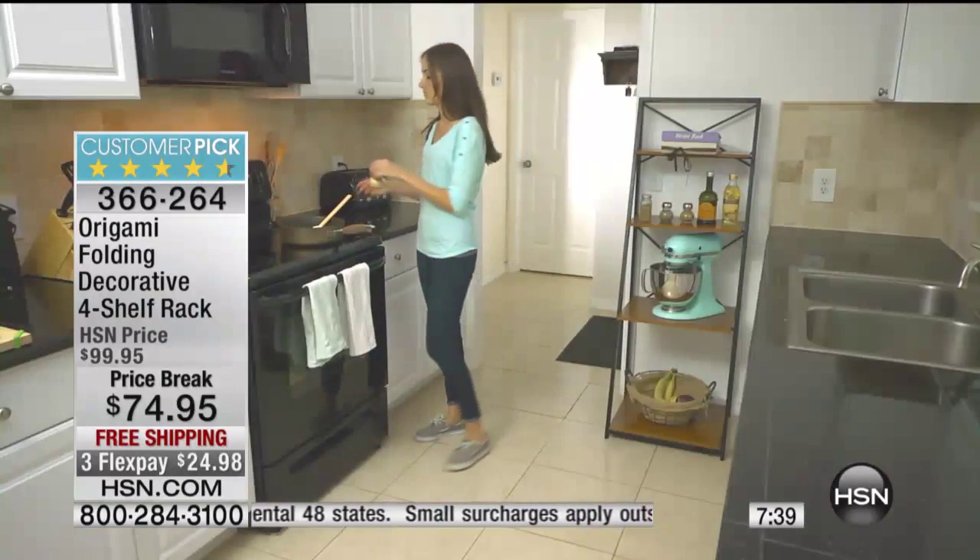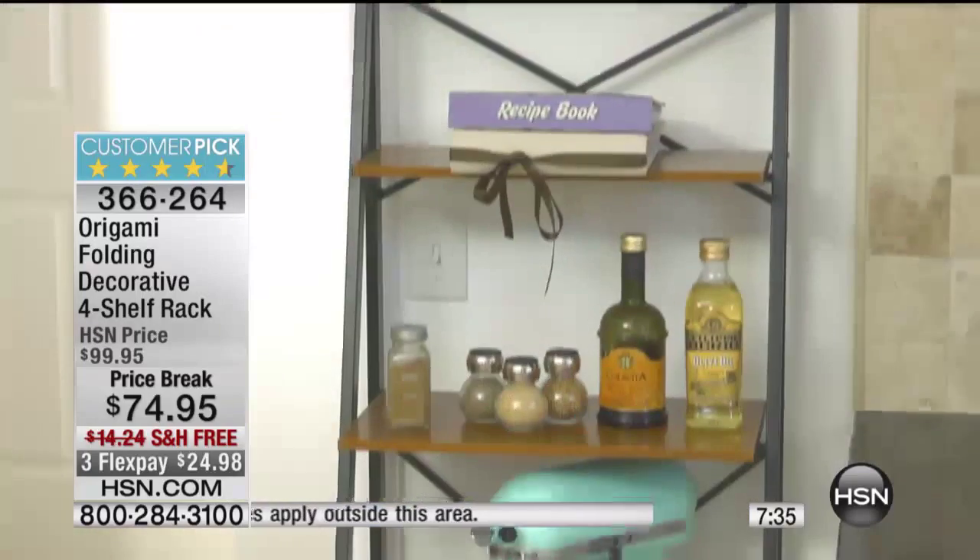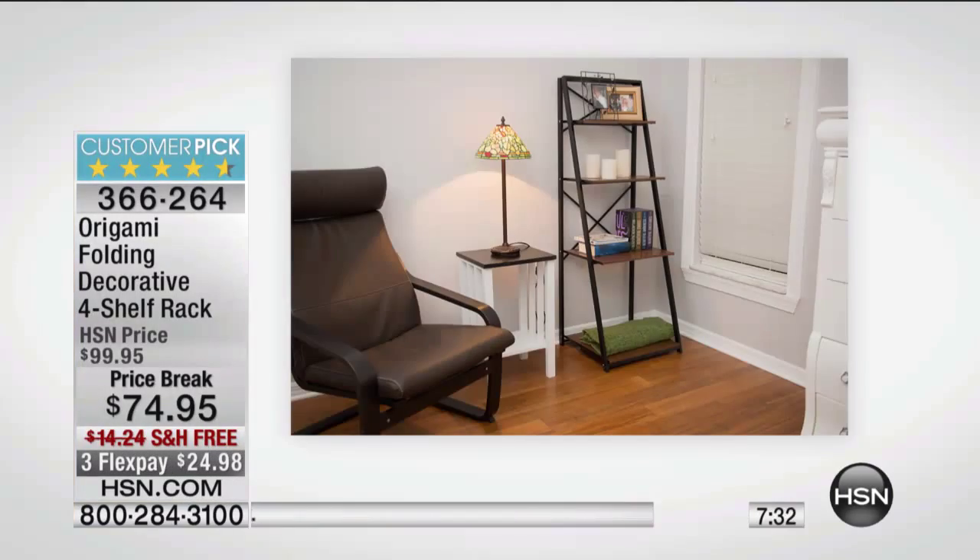Notice, you can put it in the kitchen with your stand mixer on there. Whatever room you want to put this in, it takes on the personality of how you decorate.